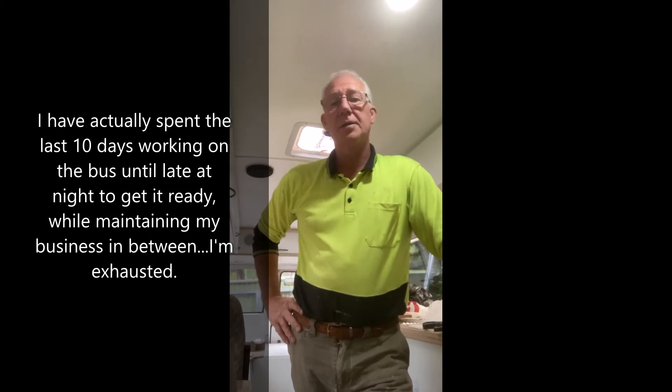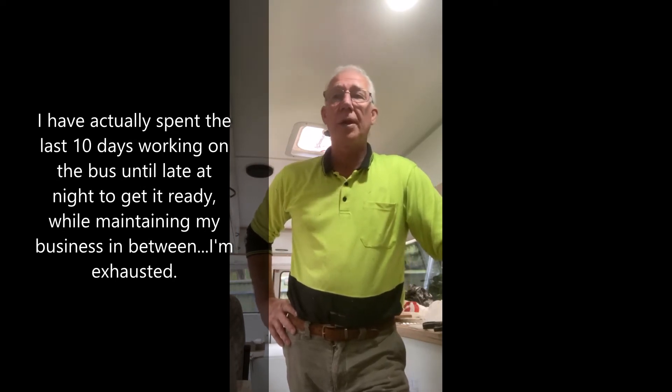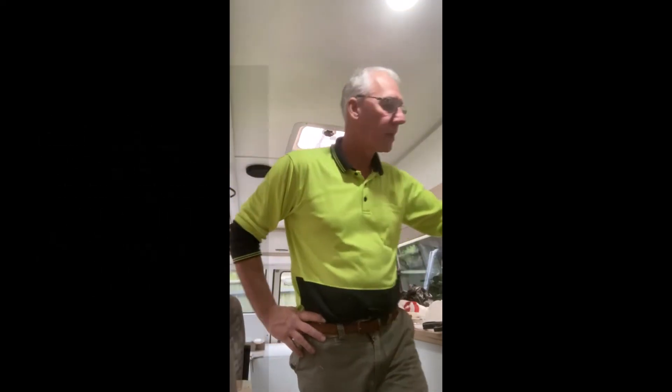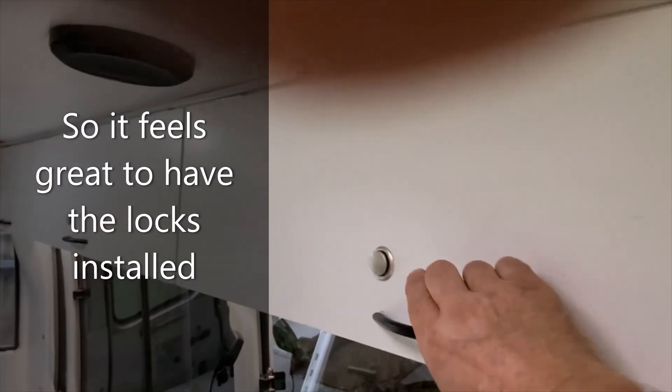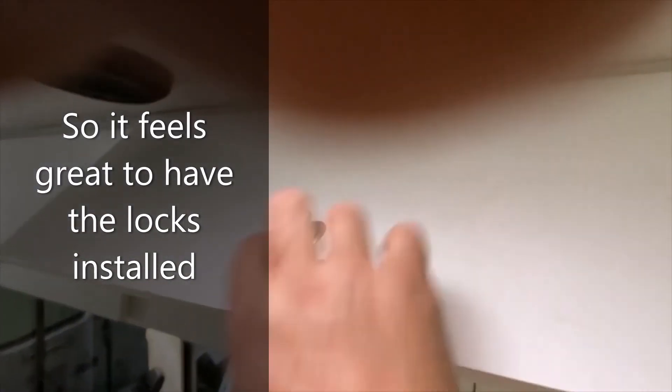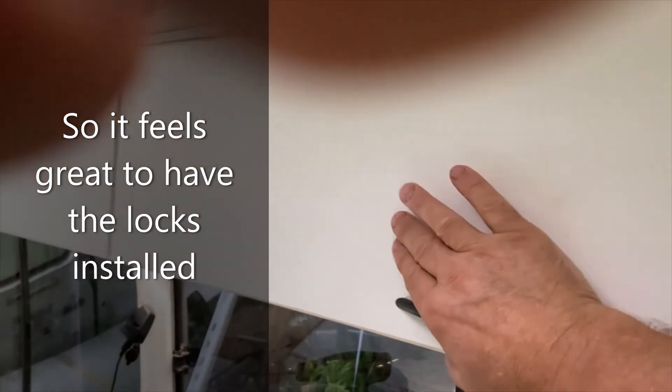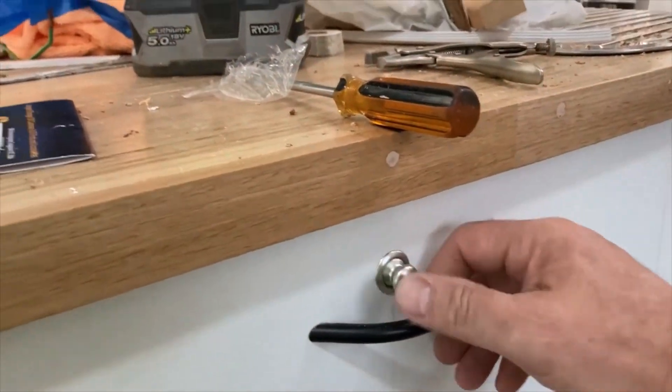I've just spent the last day and a half putting push-button locks on all the cabinets. I've got 25 of them — there they are. See how they work — push button. And with the drawers, that was a bit of a challenge.